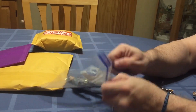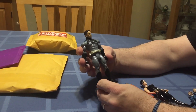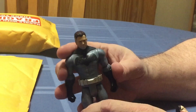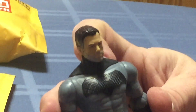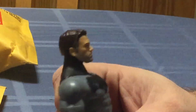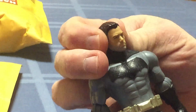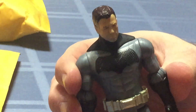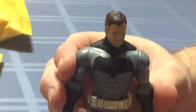Next up is a Batman figure, which I actually picked up solely for the head. The goal here is to use this head for my General Hawk custom from the G.I. Joe line. I may or may not paint the hair — I do like that it has some grey in it already. I just thought it would be a really good looking General Hawk, so that was that purchase.